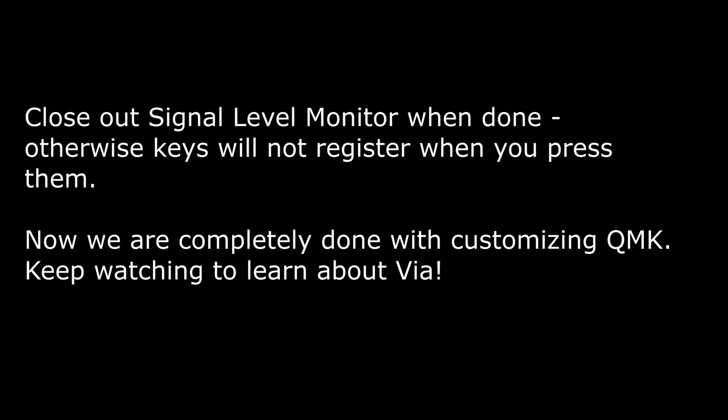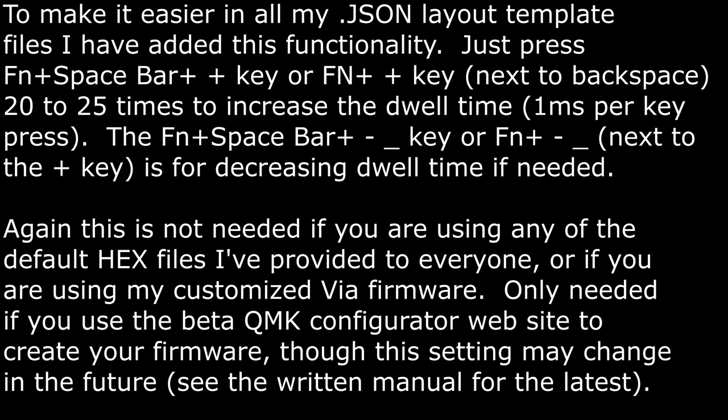If you are using the QMK website option, just press function, spacebar, and the plus key next to the backspace 20 to 25 times to increase the dwell time so that the solenoid functions at maximum force. Please note that this is just for the keys in that top row, not for the keys in your number pad — those keys have not been factory pre-programmed to adjust the dwell time of the solenoids. This is only needed if you use the Beta QMK Configurator website to generate your own firmware.